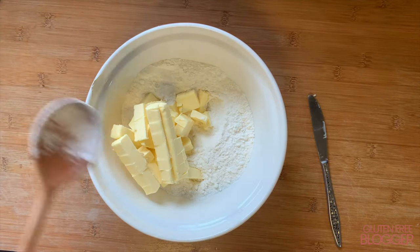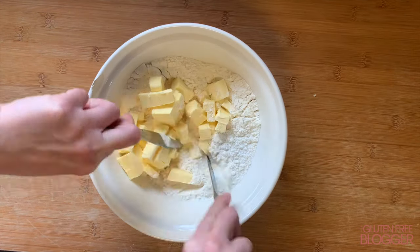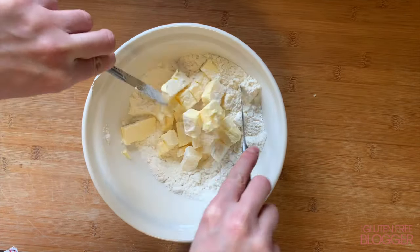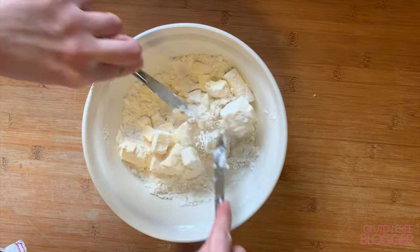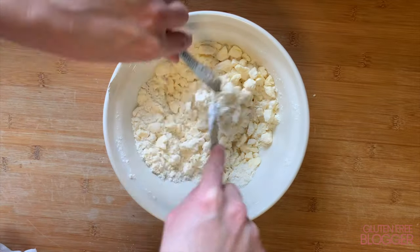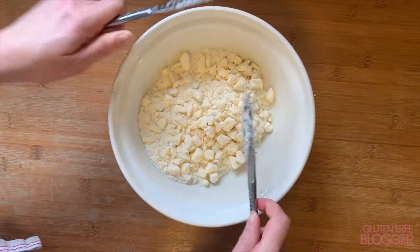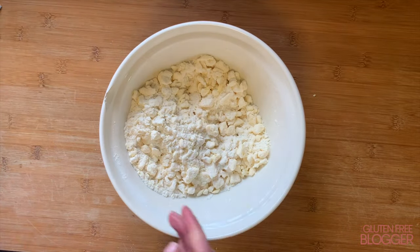Unlike with shortcrust pastry, we're not going to rub it in. Instead, grab two butter knives and use these to crisscross across the mixture. The idea is that you want to be cutting the big chunks into smaller chunks — we're aiming for around pea-sized, making sure we're coating the butter in flour so there are no raw edges.